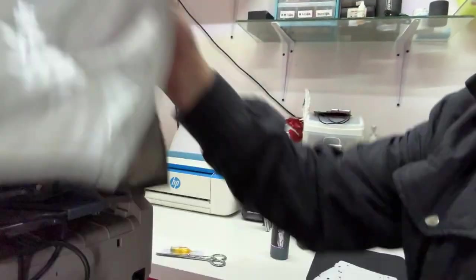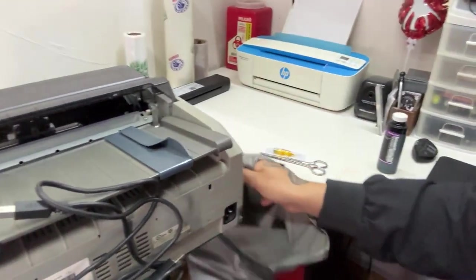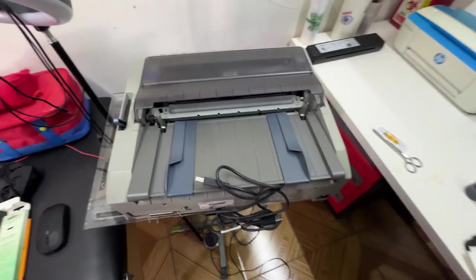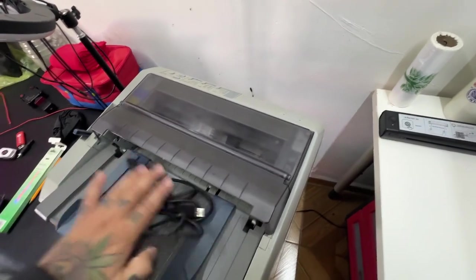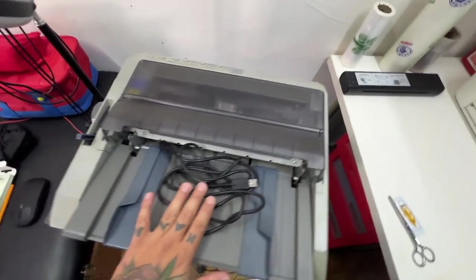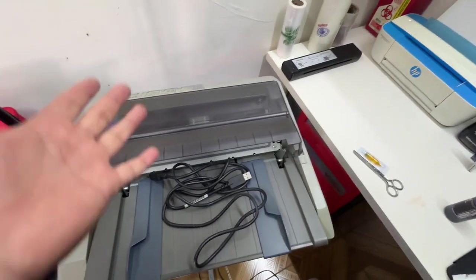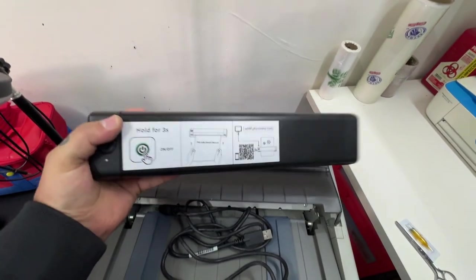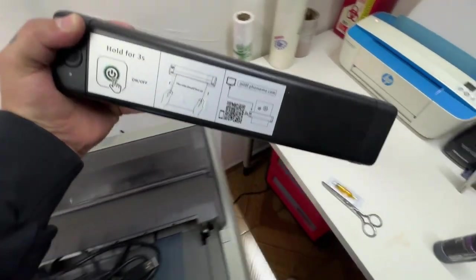Y si no, tengo aquí las otras opciones. En los otros videos había comentado que una es una maquinota como esta: una impresora de matriz. También puedes buscarte un fax termográfico, térmico, un fax térmico, que te va a hacer la función de esta. Esta es una impresora térmica.